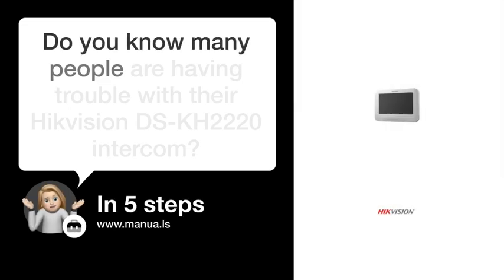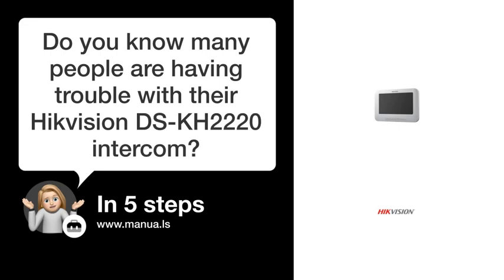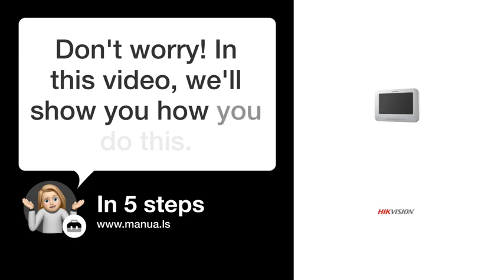Do you know many people are having trouble with their HikeVision DSK-H2220 intercom? Don't worry! In this video, we'll show you how to fix this. Let's start!